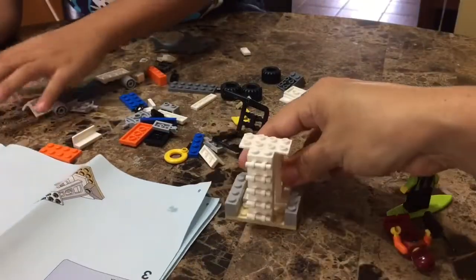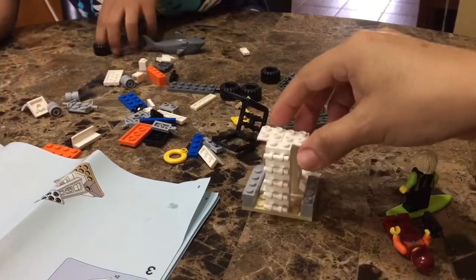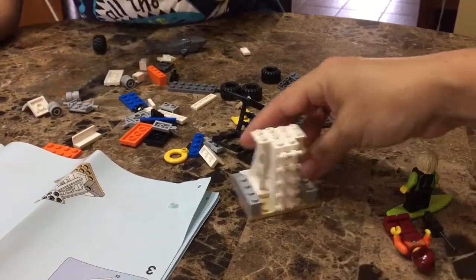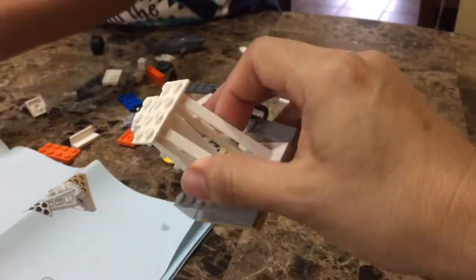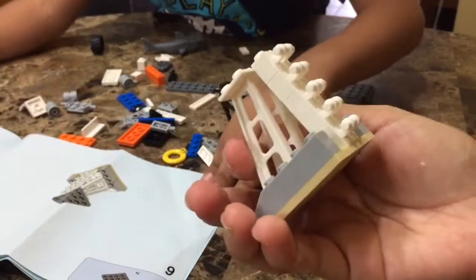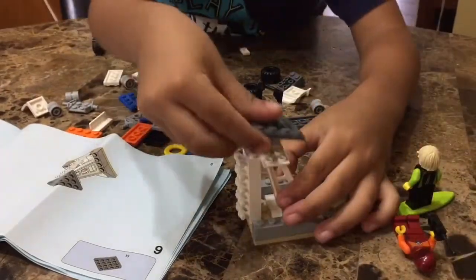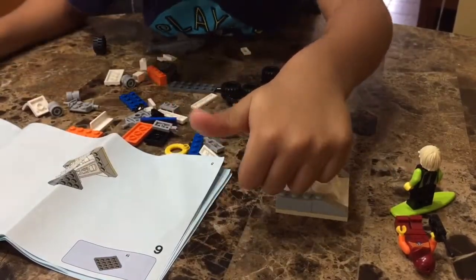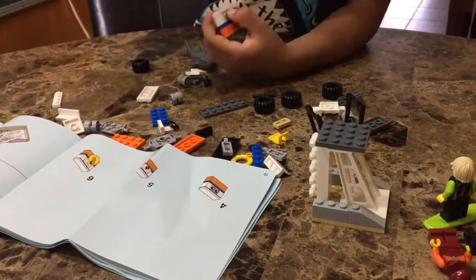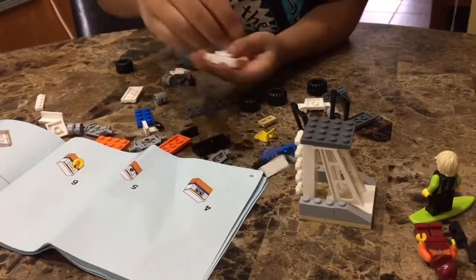And the ladder — is this the ladder? Oh yeah, there it is. You can't see that much. Five of them. Let's go on to the next one. We need this — connect this up here.